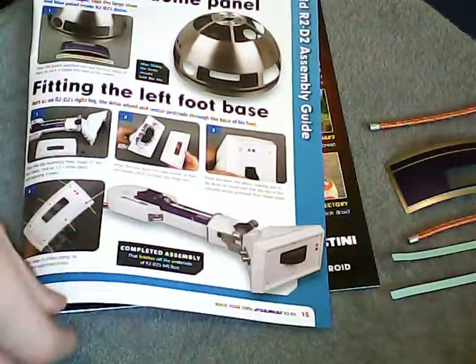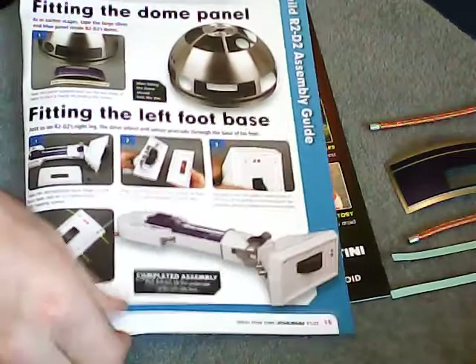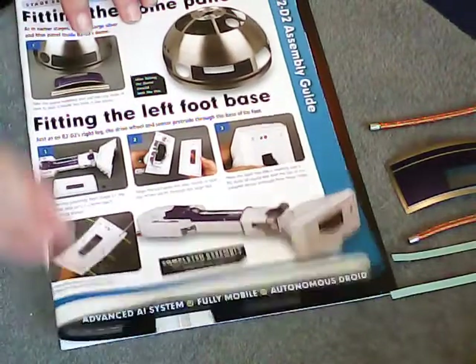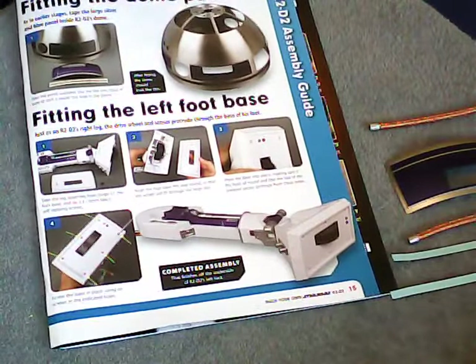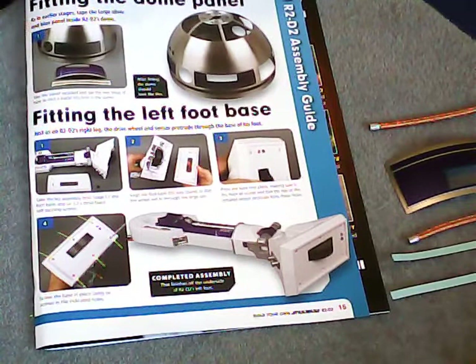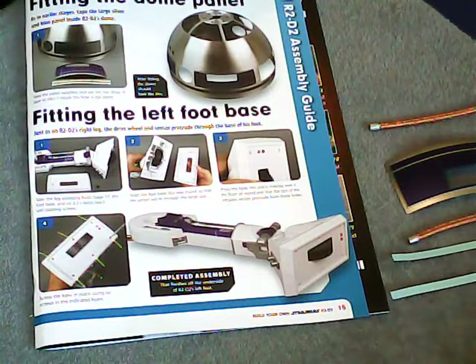We actually have just one page of instructions this week. I think with all the articles put in this week's magazine, they've kind of run out of space for the build instructions, and that's all you get this week — put that panel in there and put that base on there. It's as simple as that. Let's get cracking.